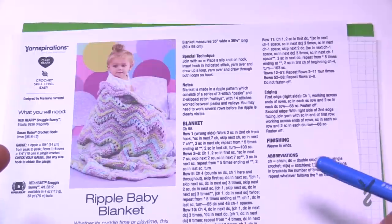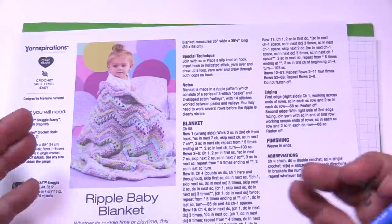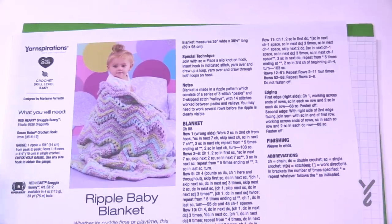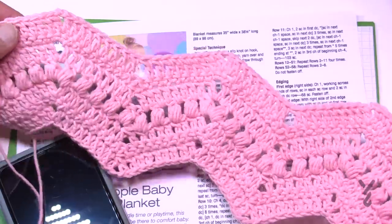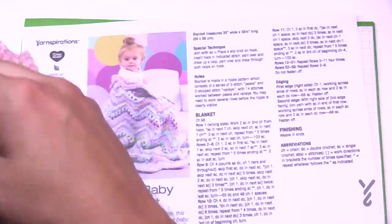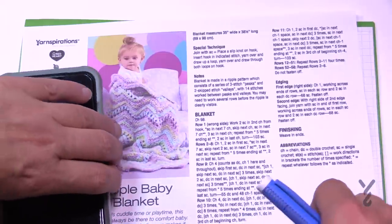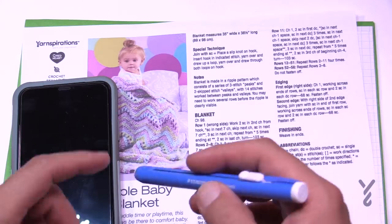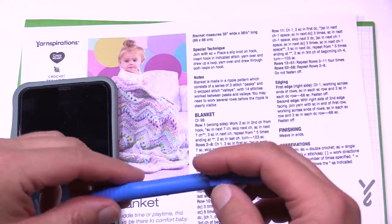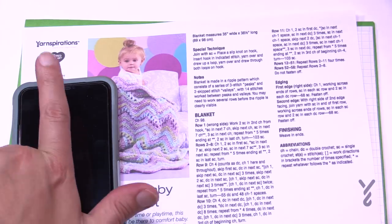What I technically do behind the scenes is look at this pattern and figure out how to condense it so that I can just show you a mini swatch. The other day I was filming another Ripple Afghan where I was able to do a small swatch because I was able to figure out what the stitch multiple is. For this concept you need a calculator, an eraser, a pencil, and I recommend using graph paper.